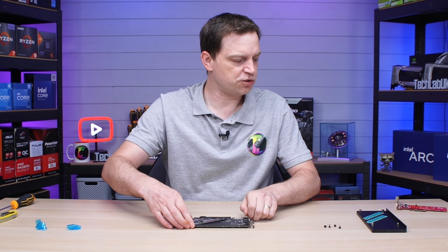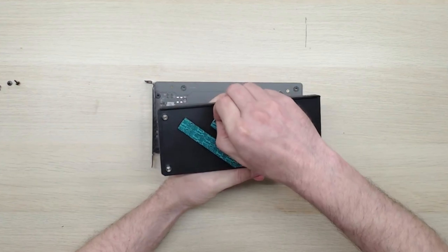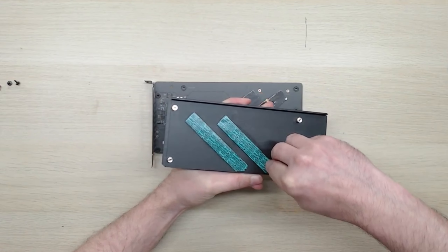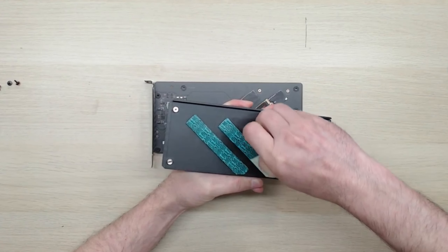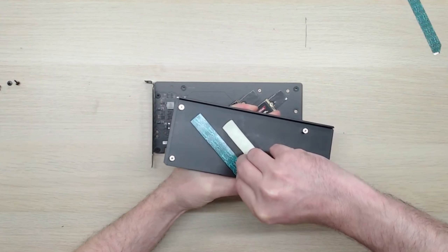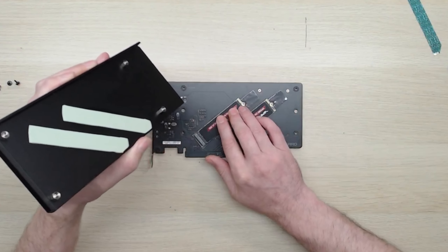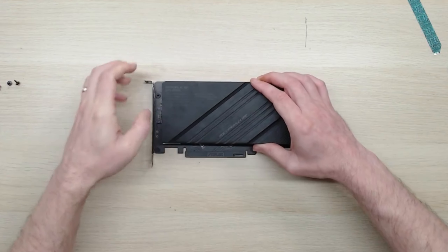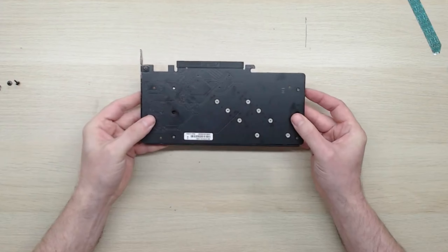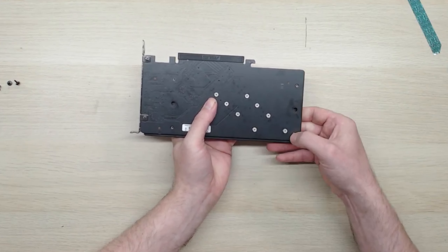To install the top again, it's basically the reverse of before. We take the heatsink top and peel off the little thermal pad stickers — they're a bit of a weird shape but should cover the drives fine. Make sure you remove them, otherwise you'll get heat problems. Then you stick it down, flip it back over, align it up, and line up the screw holes — it's very similar to taking a graphics card apart. Now we just pop the screws back in.